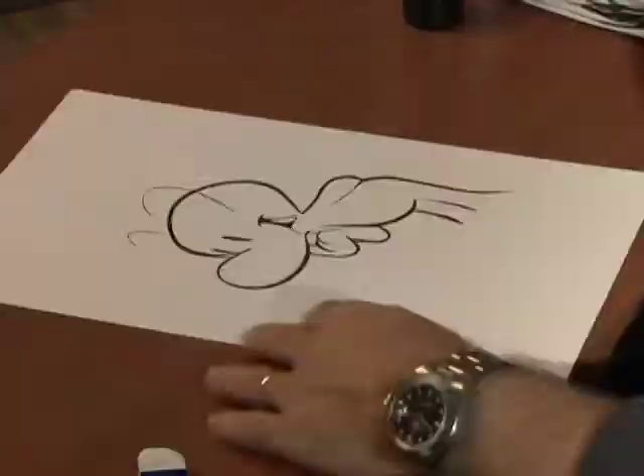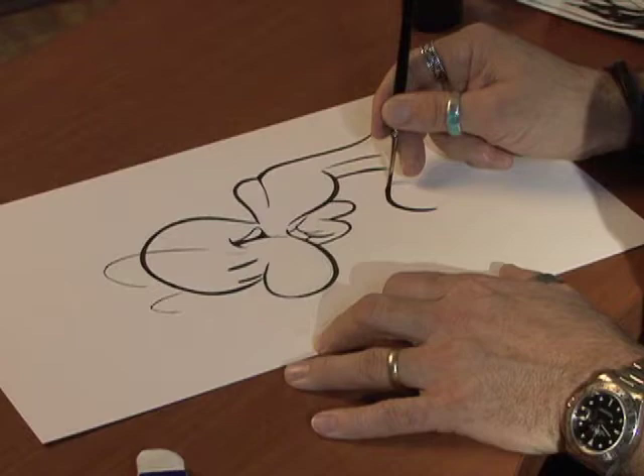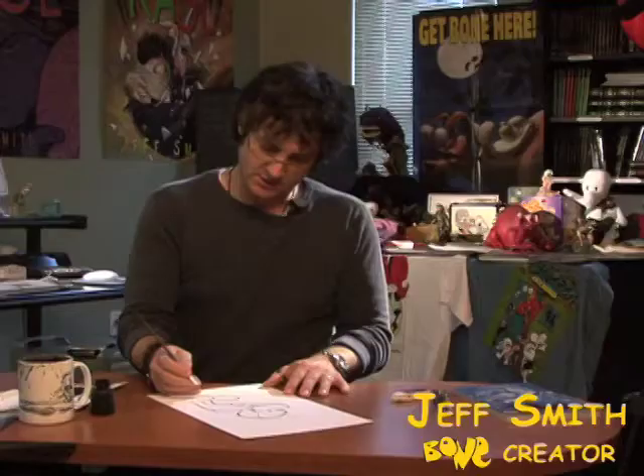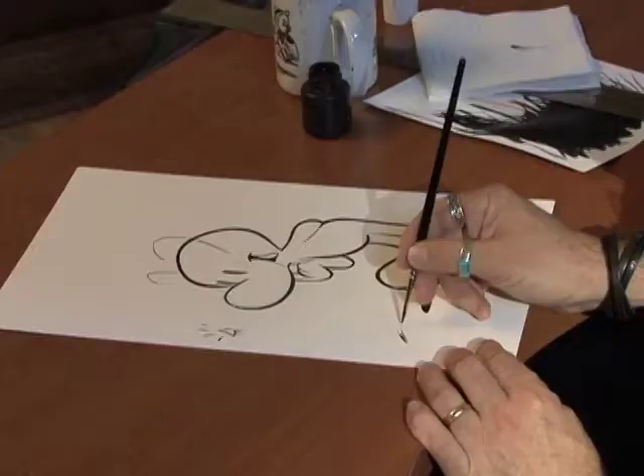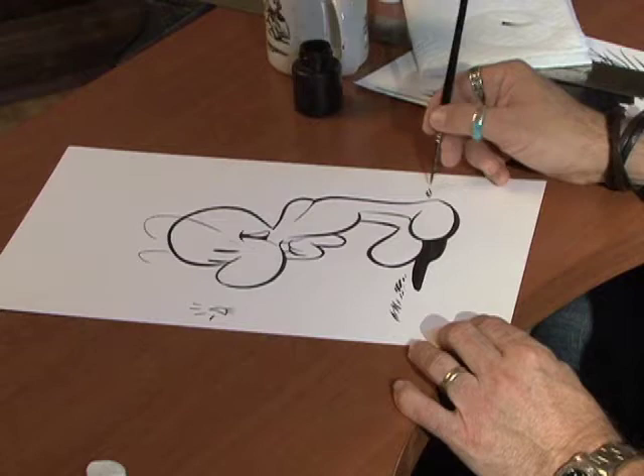Get those big feet. Then to make him really look like he's standing on the ground, I'm going to draw a shadow that will show where the ground is. Let's put a little grass — just some little lines in the background — just so he has somewhere to stand.